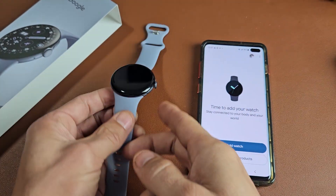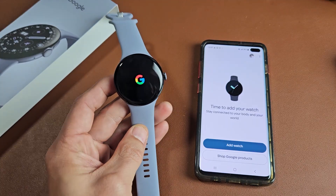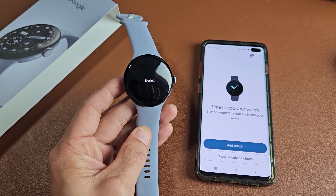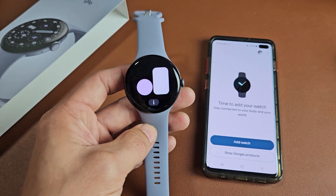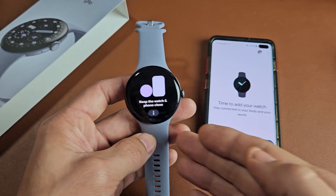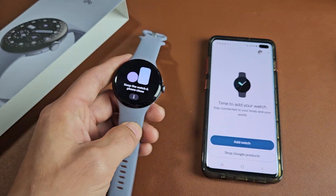And there we go — that part's done, and now the watch should be restarting. It's restarting and booting up. It says it's erasing now, and voila — factory reset is complete. Now I can start back over with a fresh clean slate, or go ahead and sell this.